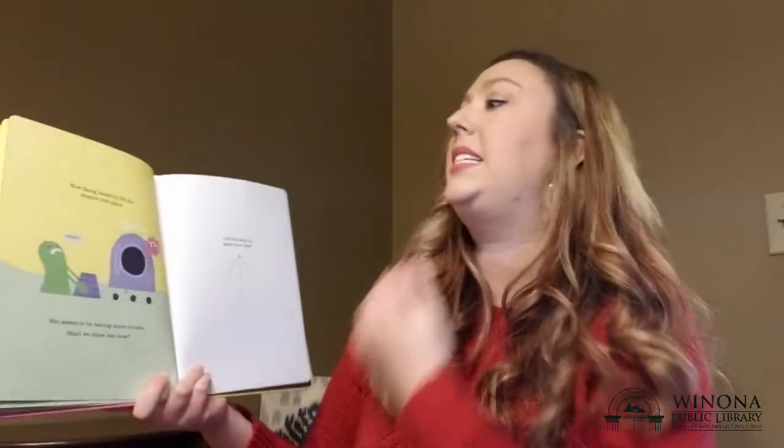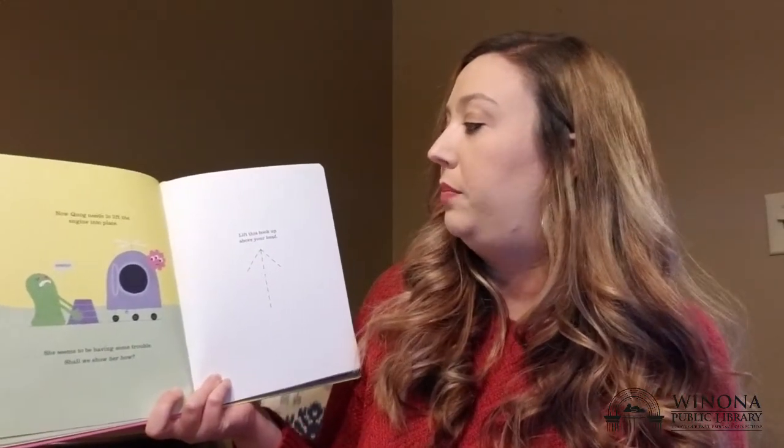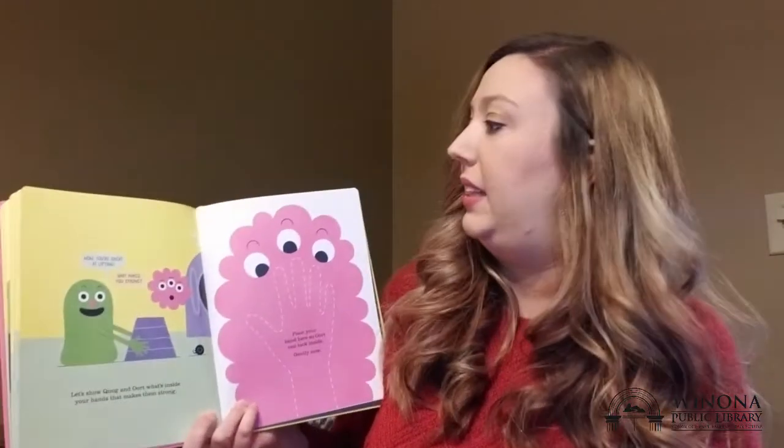Now Quag needs to lift the engine into place. She seems to be having some trouble. Shall we show her how? Lift this book over your head — can you stretch your arms up to help me? Lift! Wow, you're great at lifting.